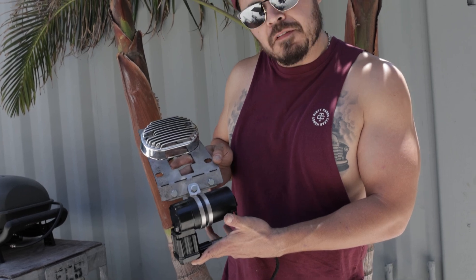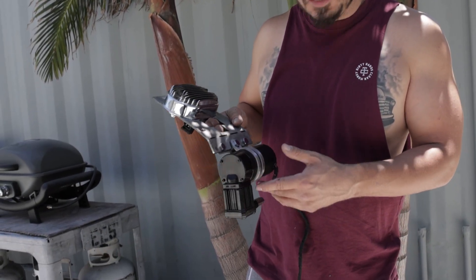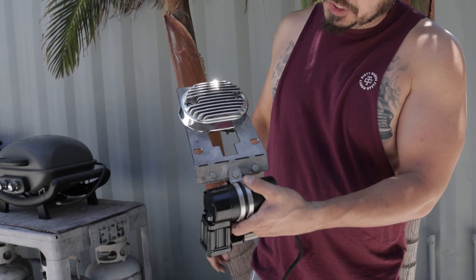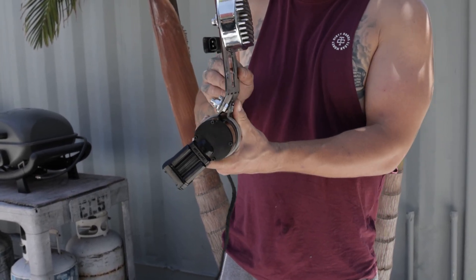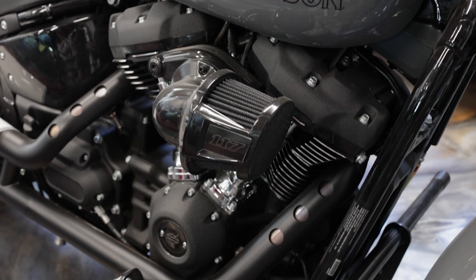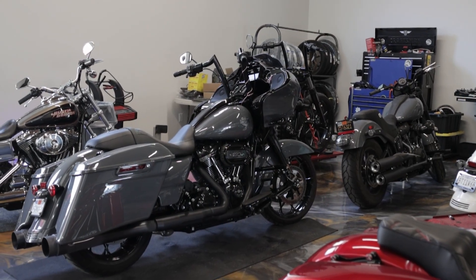There you have it — not a finished product, but a product nonetheless. The air condenser is mounted to this bracket here on the bottom section, voltage regulator on top. This will mount to the lower casing on the bike. One-off custom piece.